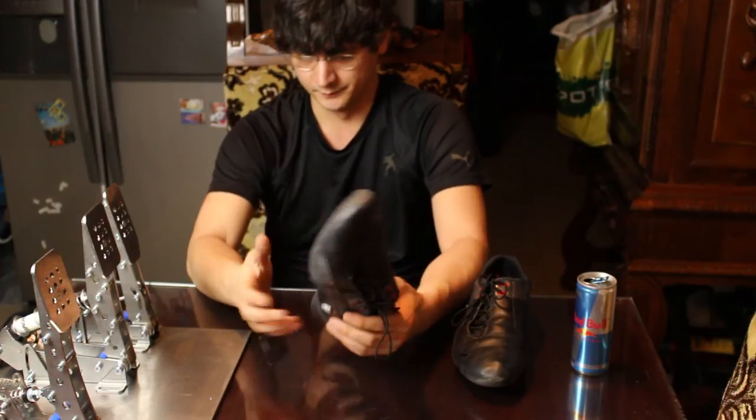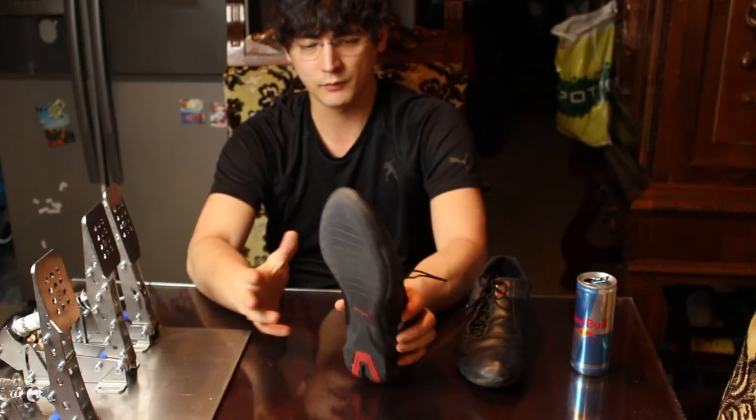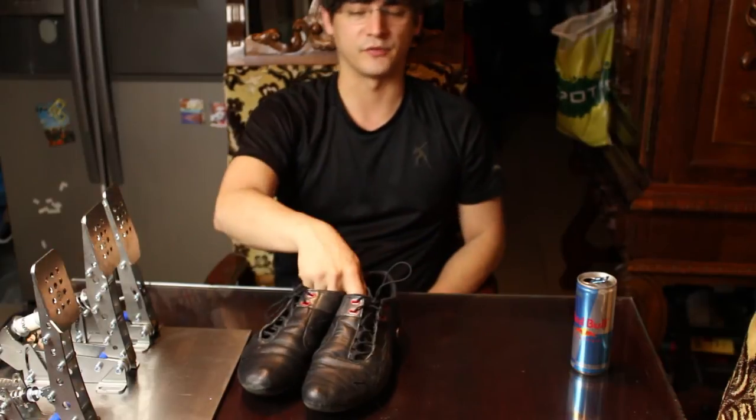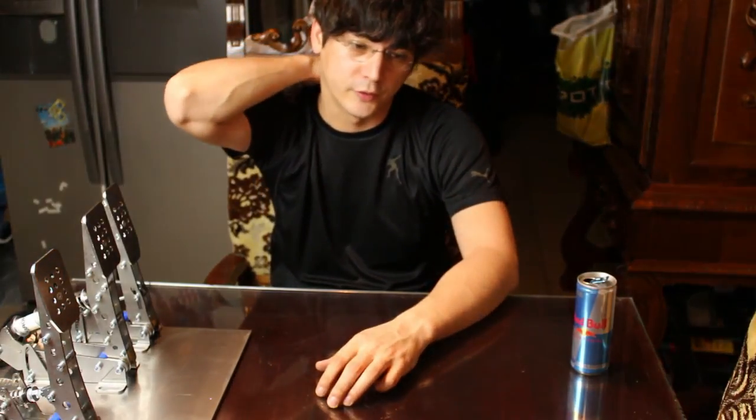They're not like 250 or 300 euros as real racing shoes would be — like Sparco shoes, for example. With racing equipment you have to go to a tuner shop, and where I am there's nothing like that locally. I'd have to buy them online or drive outside Vienna to a professional motorsports equipment store. With the Puma shoes you just go to a regular Puma store.